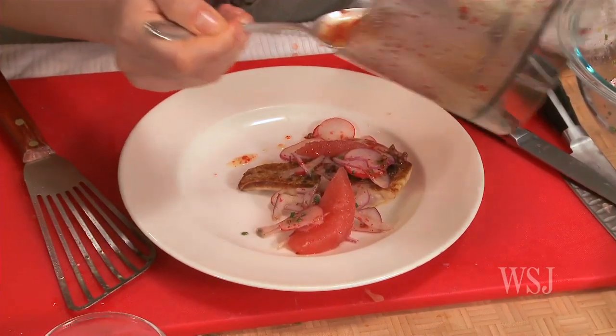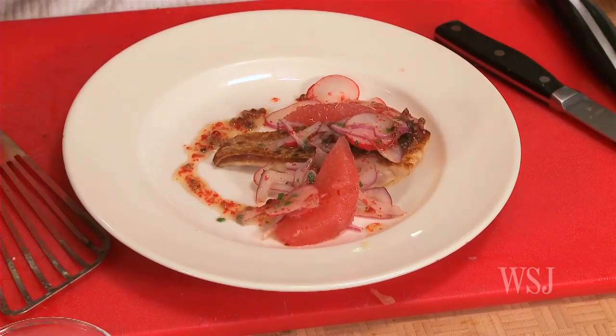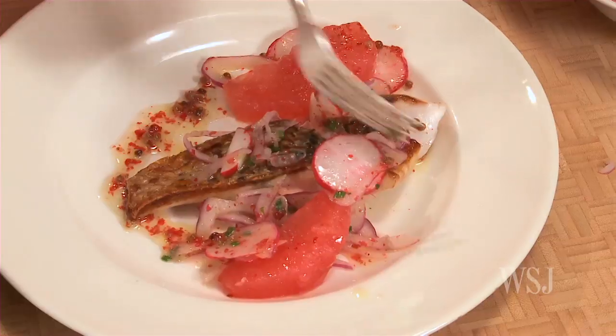Take your vinaigrette and drizzle a little over. You can add an extra drizzle of olive oil if you like, or a squirt of lemon. Mmm, it's so good.